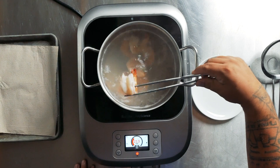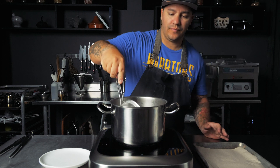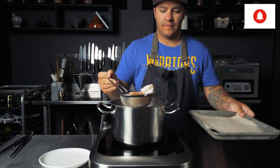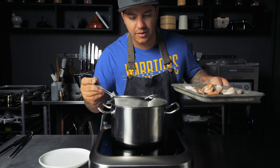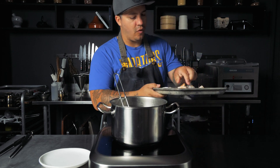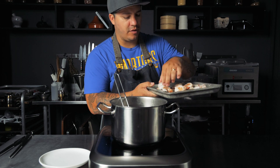About 10 seconds and we're good. I'm going to place these into the refrigerator and let them cool, and then we'll chop them up for the ceviche.